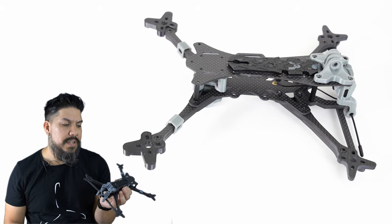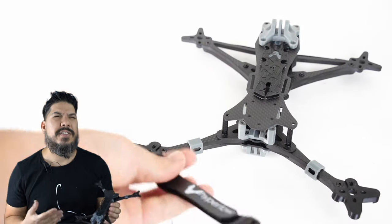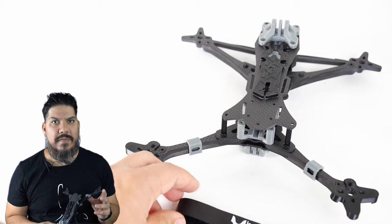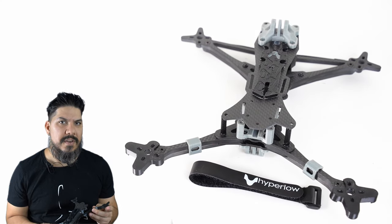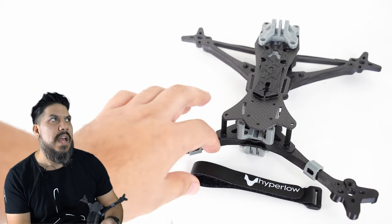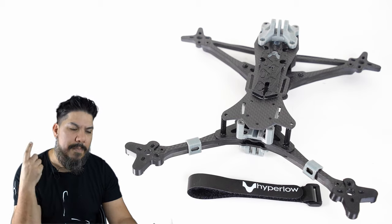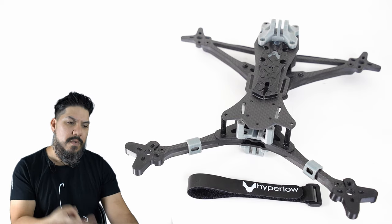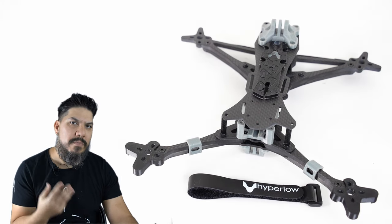Catalyst and Armattan are what I would normally consider the two leaders in design engineering. When you're building an aircraft, you want the best possible design features to achieve a flight feel, and there are a couple of different ways you can go when selecting your frame — do you want maximum durability, maximum flight feel, or maximum component protection?